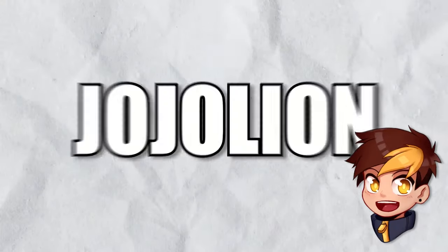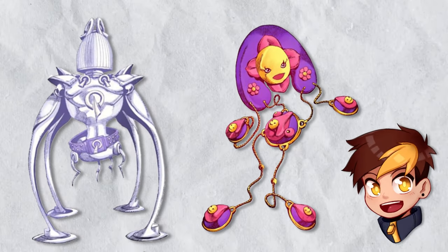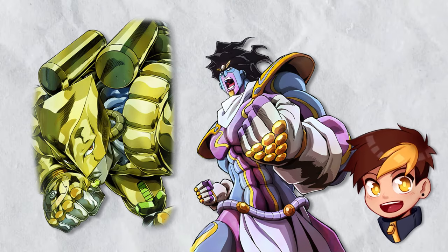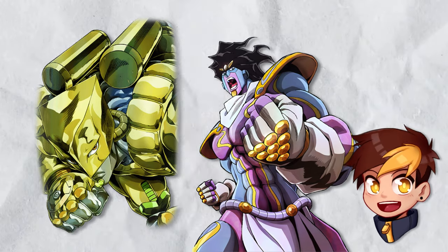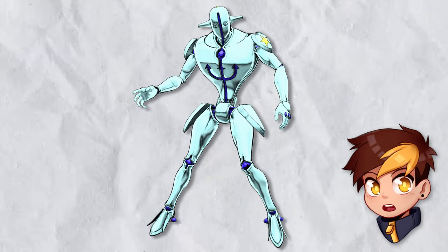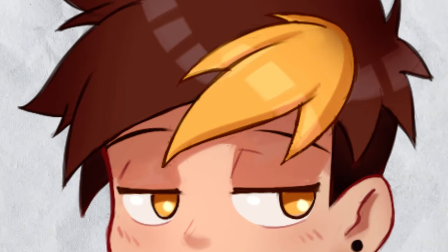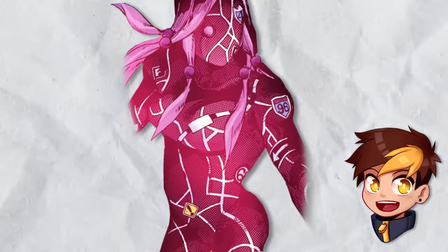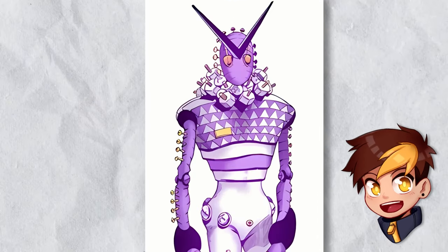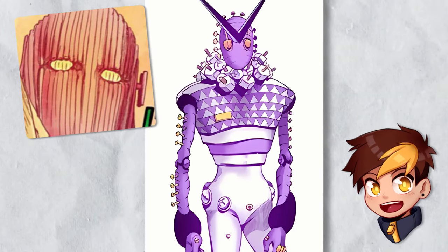Jojolion is the furthest we've seen stands pushed so far. Here they are distinctively more artificial than organic in appearance. Where you could mistake Star Platinum or The World for a creature or even a human, there's no way you could mistake a Jojolion stand as something of this world. For instance, Soft and Wet is literally a robot — nothing organic or soft-looking there, ironic as that may be. Even the more soft-looking stands retain that otherworldly weirdness. The legacy of Part 5 remains here as well, with studded knuckles, stand eyes, and segmented joints.